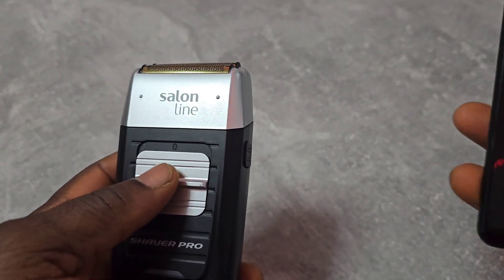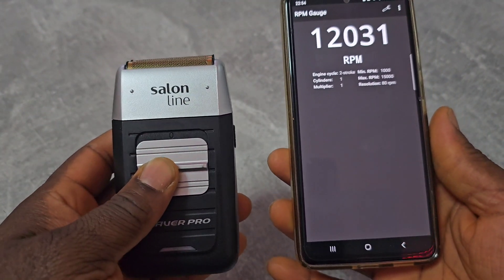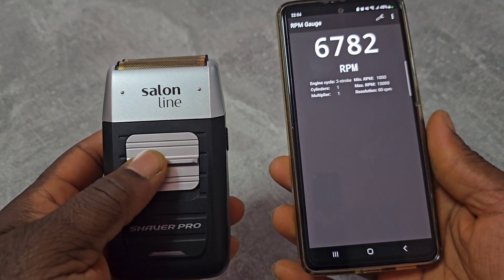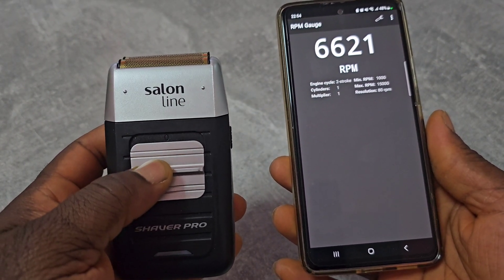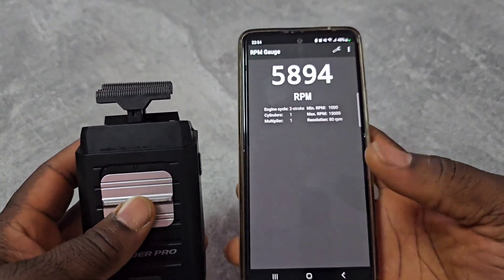It's not fast enough. So, RPM test — touch the head.